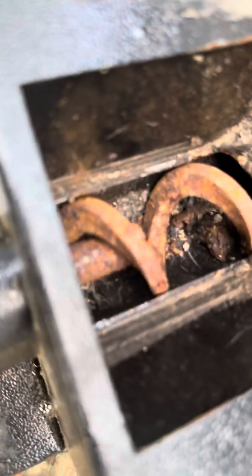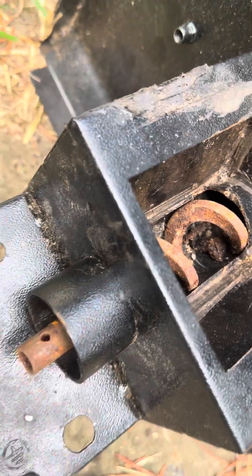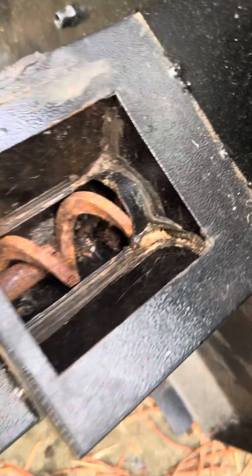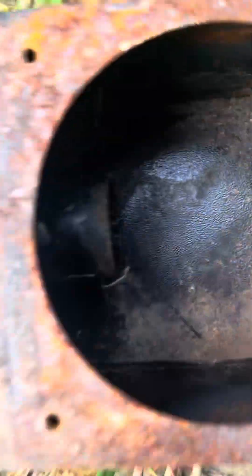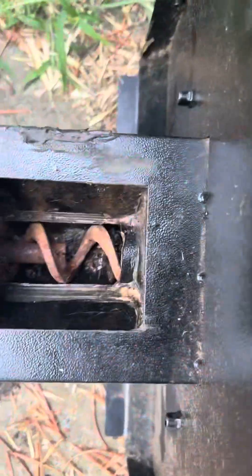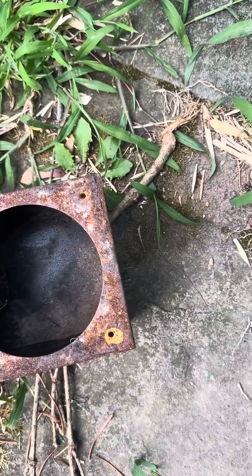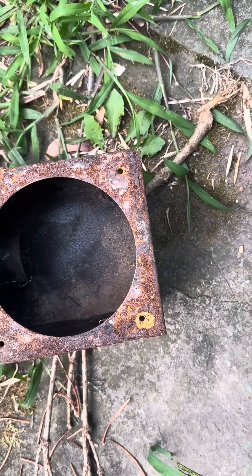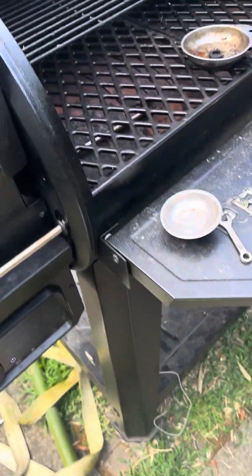If you look down into the auger, the pellets solidified over the winter. You're supposed to change them out and clean it - I'm not gonna say who forgot to do that. Either way, what happened was the auger seized up and would not turn out the pellets. This is the firebox - what's supposed to happen is pellets drop in, the igniter hits them, they get hot and create your smoke. With the pellets not coming through, the grill stopped.